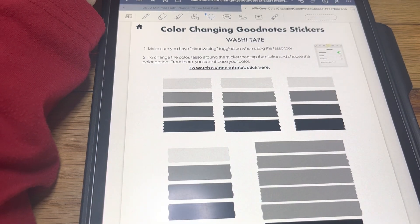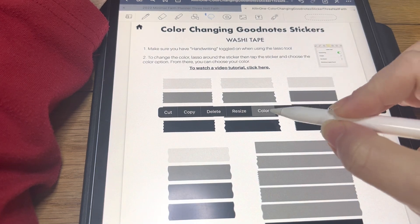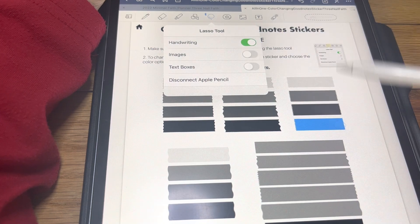All right, these are washi tapes. They're done the same way — just lasso, color blue again. Remember, we're just on the handwriting.